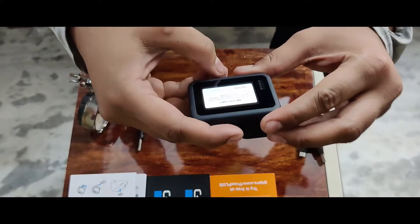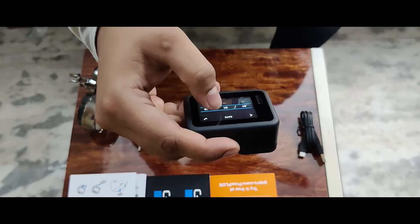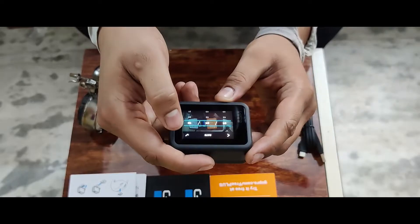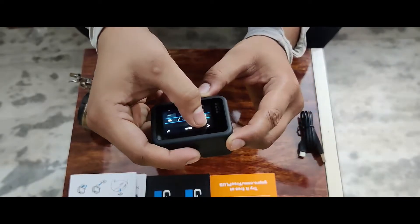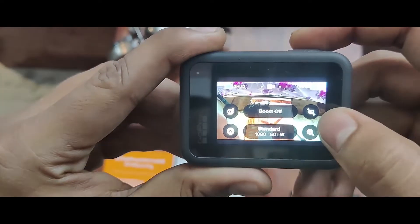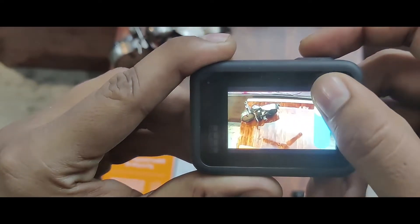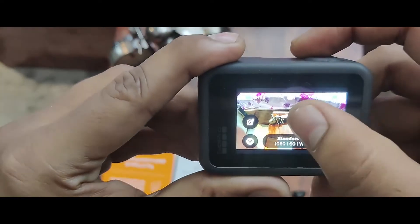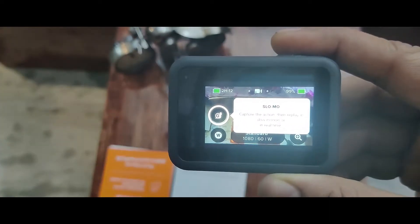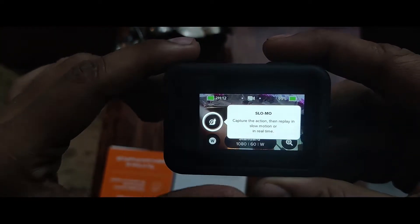After installing the Quik GoPro app, you can connect your camera. Then the camera switches on and you put in the date. After setting up the date, you will see four icons on screen — this means boost on and off, and zoom in and zoom out. If you come to the left side, you will get the slow-motion option so you can record slow motion video. These four icons will remain in front of you.